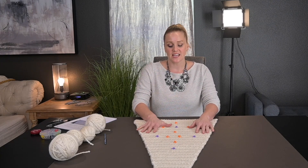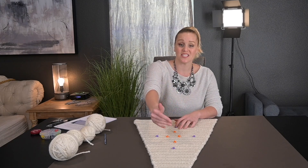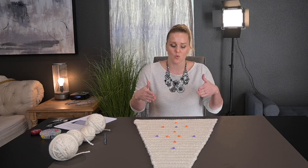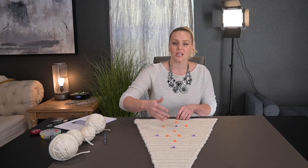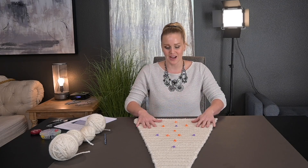I put the red stopping point stitch marker where I didn't want my design to go past, just by eyeballing it. I counted how many rows were in that section and figured out that every five rows was a good consistent number to keep. That's another way for you to gauge your own placement.